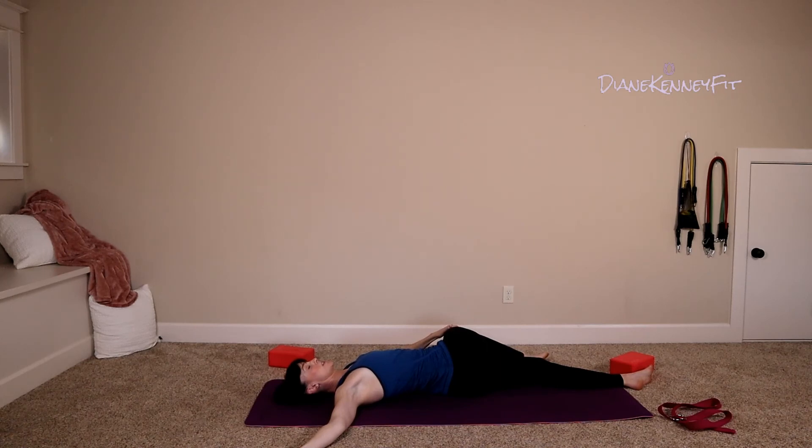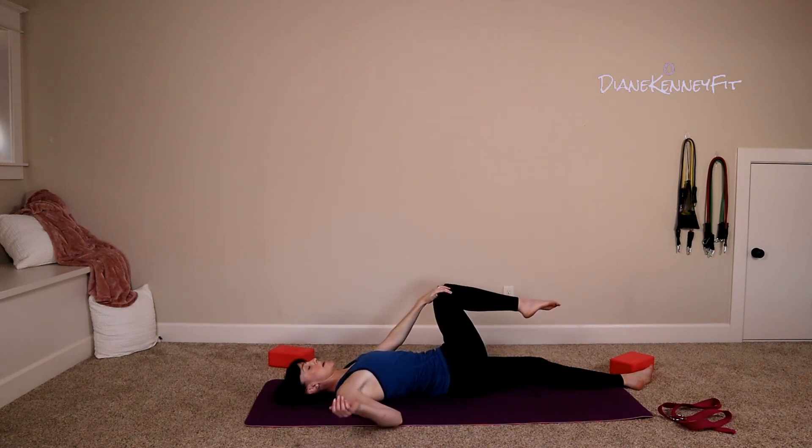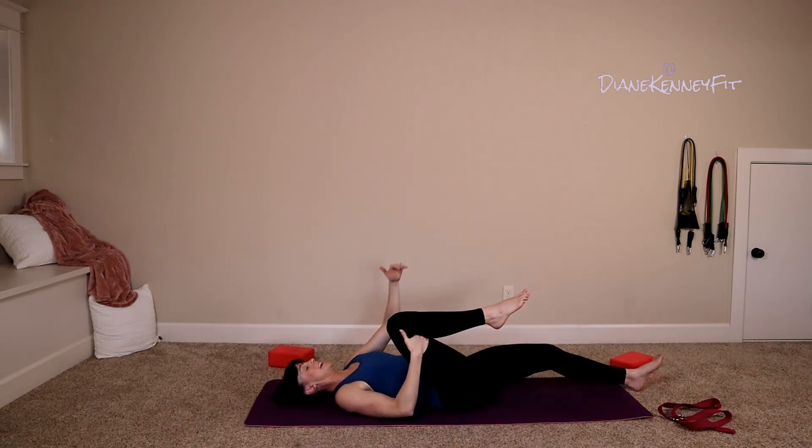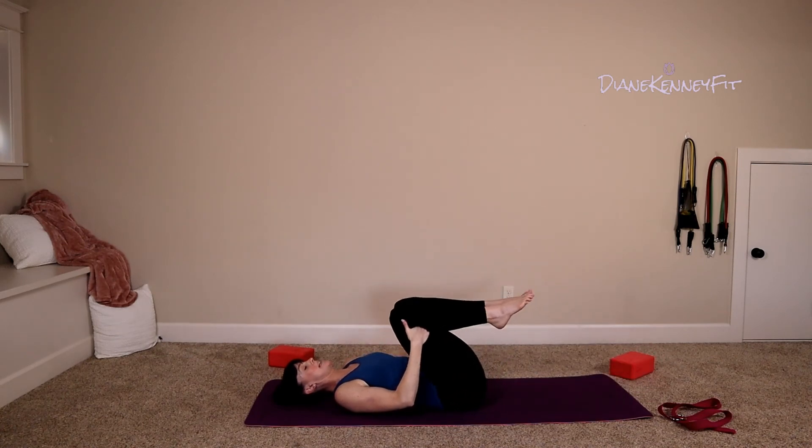Big breath in. On that exhale, pull your elbow in, let that knee come back up to center, pull it to your chest. Have the opposite leg come up to meet it — a little rock side to side. Slow your rock to a stop, extend the opposite leg out, pulling the knee to your chest. Give a minute to relax the hip.